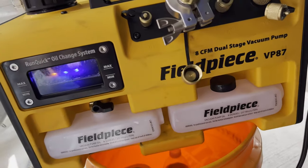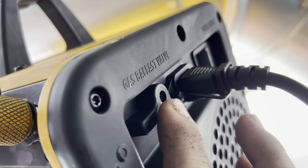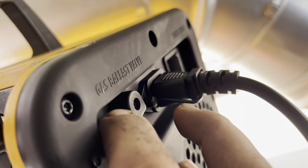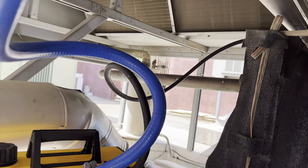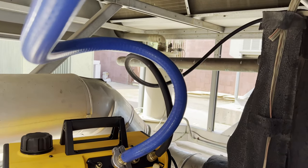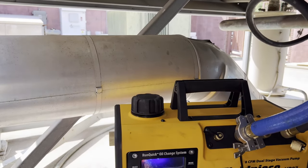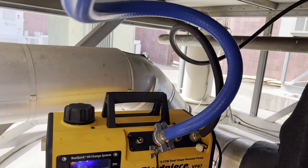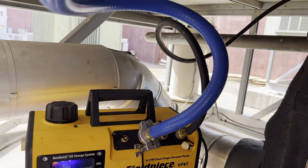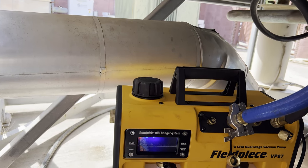Turn the vacuum pump on. Right here is a gas ballast — this is closed and this is open. When you first start your vacuum, you're going to want to have the gas ballast valve open. Start the pump, open your core removal tools, and turn open the gas ballast. This is going to help speed up the process. When you get towards the lower end of your micron range, somewhere around 3,000 — as the Field Piece manual states — then you're going to close the gas ballast.